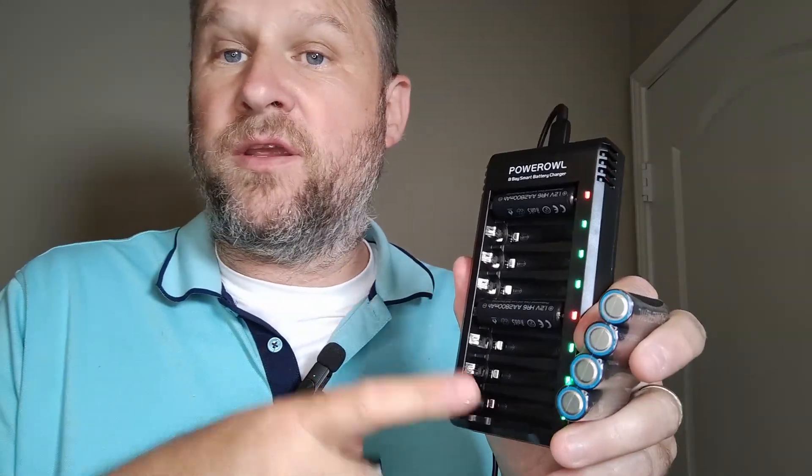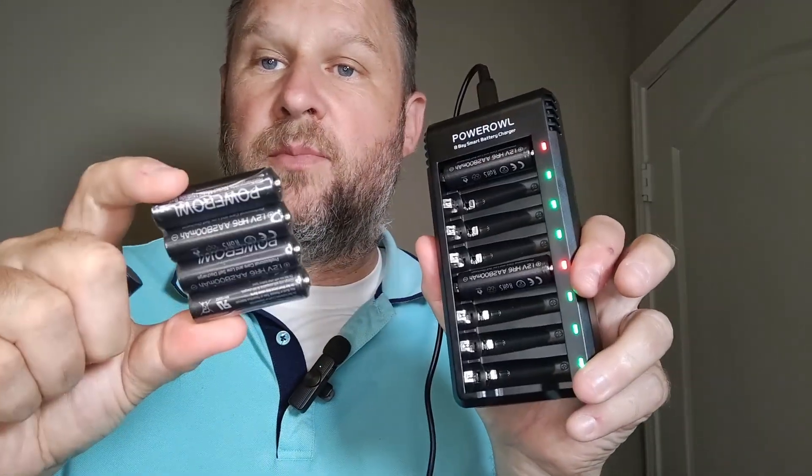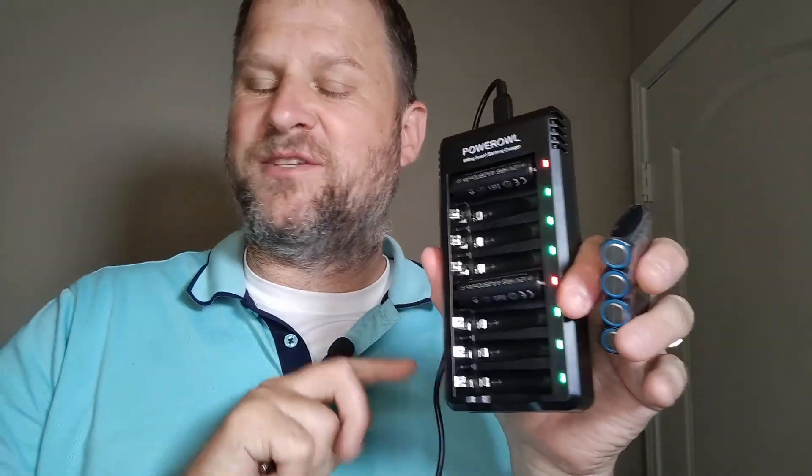So you can swap out your batteries interchangeably and keep this thing working all the time. You don't have to worry about having them all perfectly set up. I'm a huge fan of these Power Owl rechargeable batteries. The smart charger is phenomenal. I go through so many batteries — I have six kids. We're going through remote controls, car controllers, you name it. We're swapping out AA's and AAA's like crazy, and it's nice to have a smart charger to take care of all that charging.